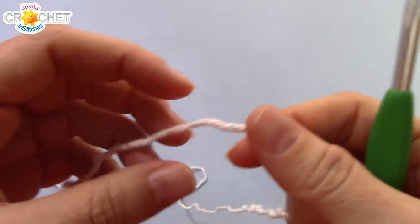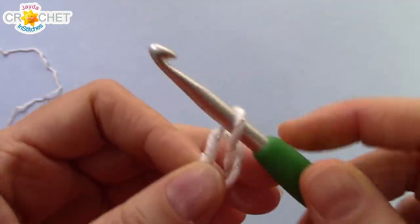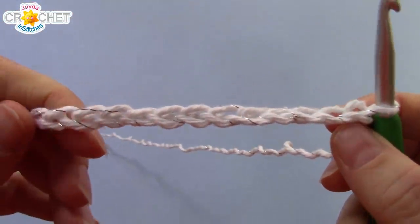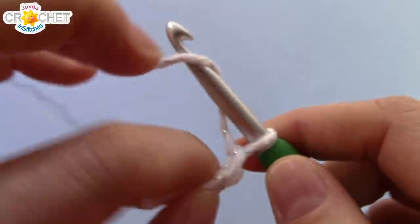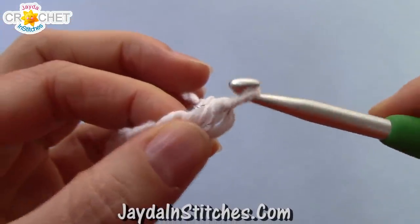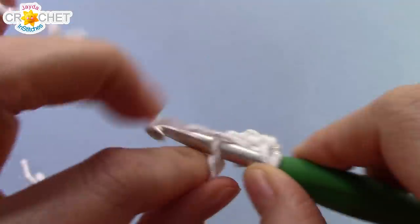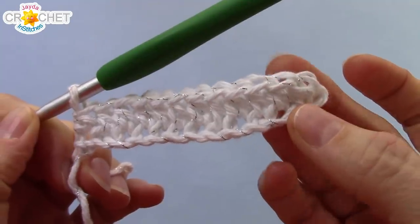We're going to begin with our ribbon color — I'm using white. We're going to start with a slip knot and chain 13 to begin. Once you've got a chained length of 13, skip over the first chain from the hook, find the next one, and half double crochet into it. Half double crochet into the second chain from the hook and into each chain all the way back. At the end of row 1, you'll have 12 half double crochets.